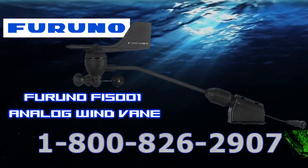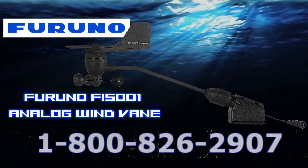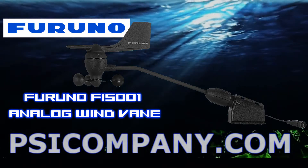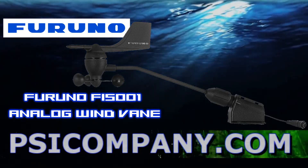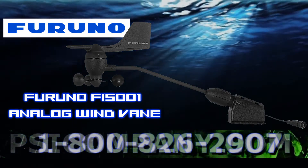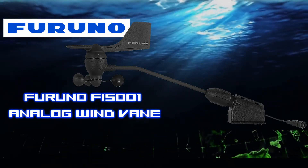The Furuno F55001 analog wind transducer with anemometer speed cups and wind direction sensor is both rugged, reliable, and built to live on your mast. Make sure you let us know how much cable you will need to connect this to the rest of the instruments.